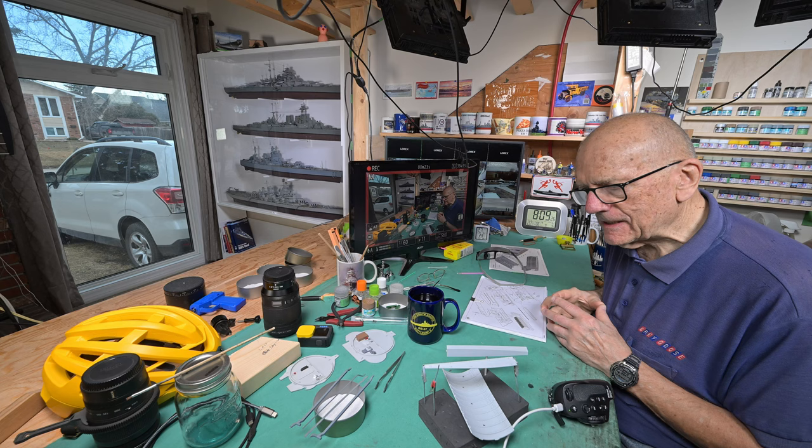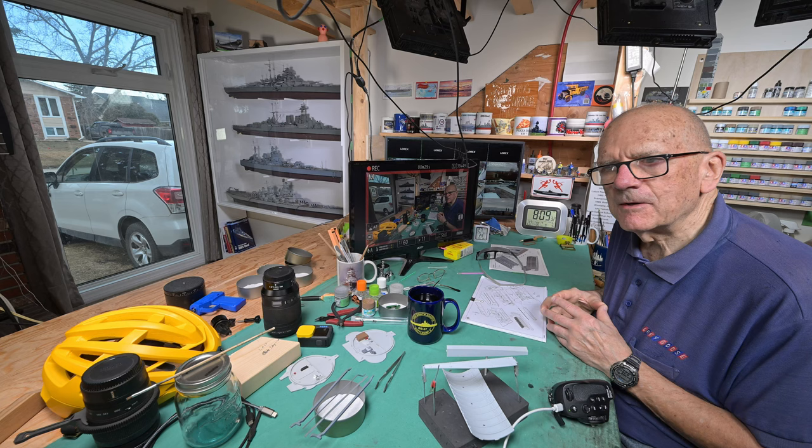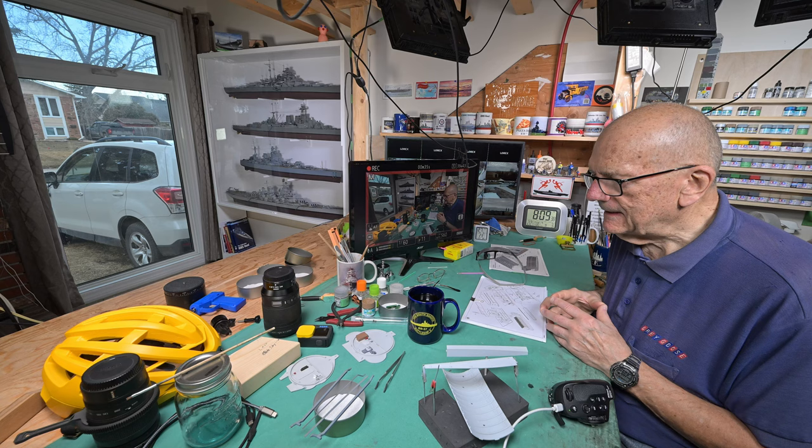Good morning, welcome to Winnipeg. Now, this is the plan. I'm going to work at the model table here probably until about mid-morning, after things sort of warm up a little bit outside.